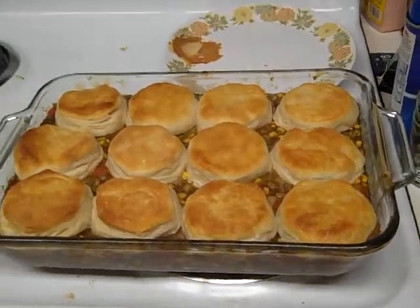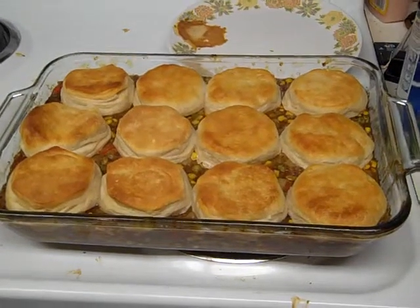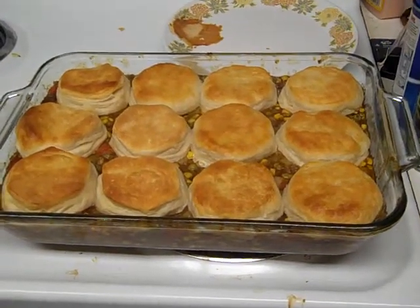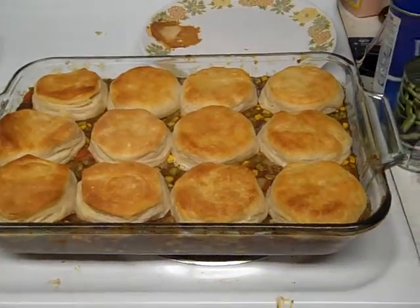When you have kids and it's late at night, you got home, there was no food in the kitchen, so you had to go to the store. By the time you get home, it's 7:30, 7:45, and you're like, oh my god, I gotta get dinner cooked.